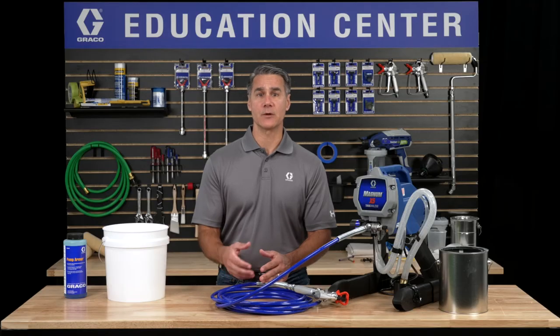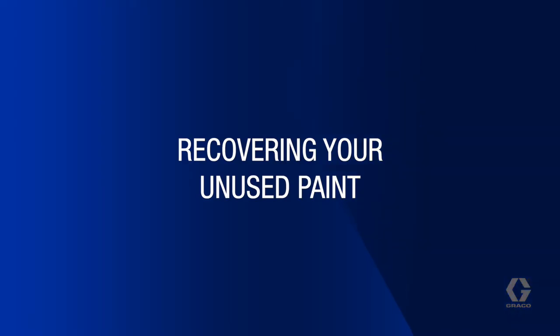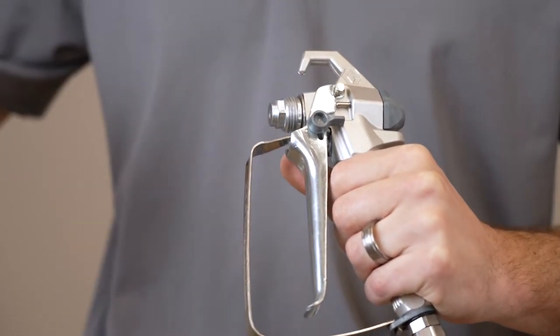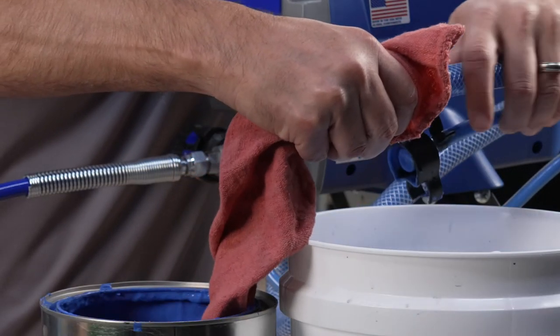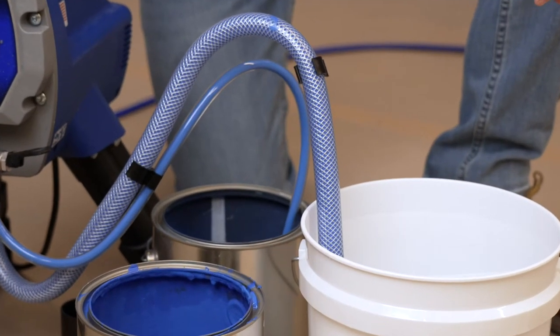When you finish a spray project, there will still be some paint in the hose, so the first step to cleaning is to recover as much paint as we can. Remove the tip guard and spray tip from the gun. Remove the suction tube and drain tube from the paint and wipe any excess paint off the outside of the tube. Place the suction tube into a bucket of water and the drain tube into a waste pail.